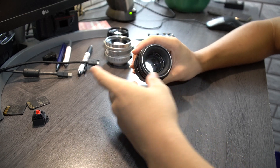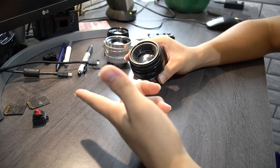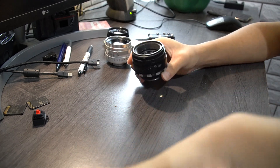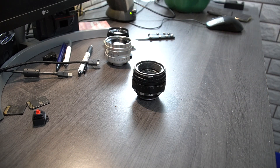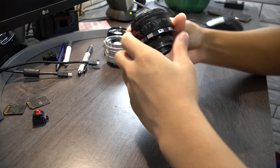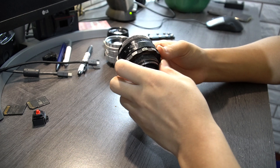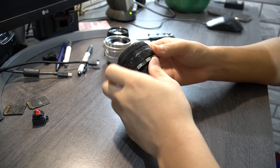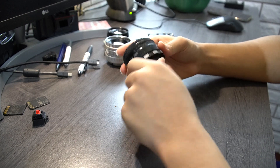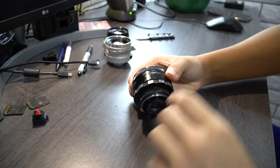I have the Helios 44-2, which is not the normal 44M, 44M4, M5, or M6 that I usually have. This is the more vintage version - a zebra 44-2 export model, because this thing says 'Made in USSR', although you can hardly read it because the markings are so worn.